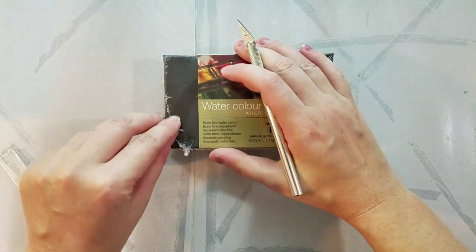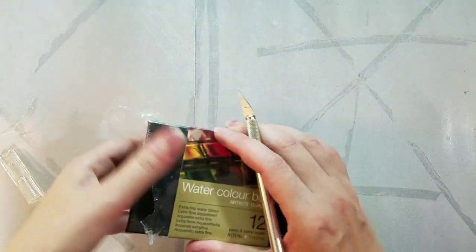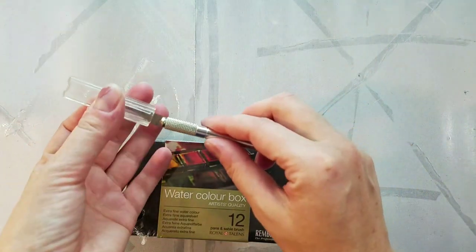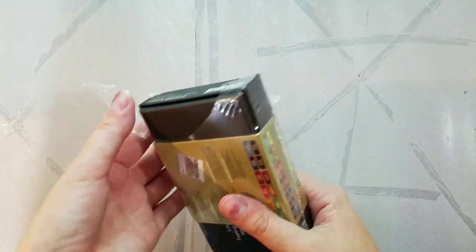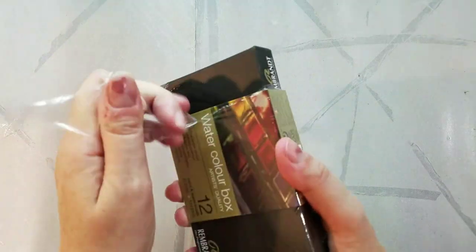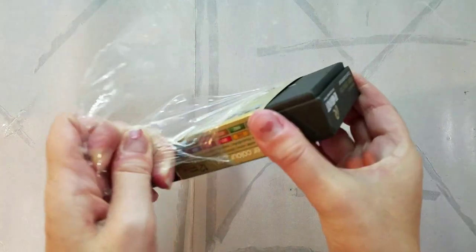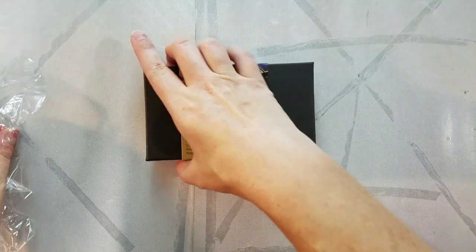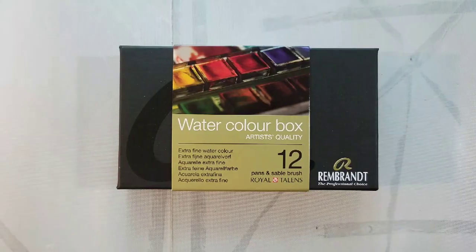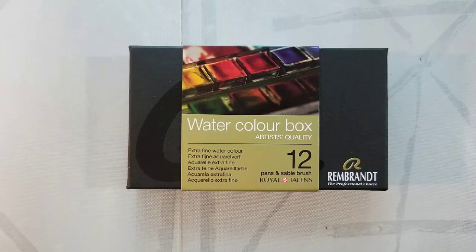I'm really excited to check these out. I've reviewed several Royal Talens products in the past and I've often had mixed feelings about the quality. I've reviewed their student grade Van Gogh and recently reviewed the Van Gogh Dusk line, and I'll link both in the description below. I have high hopes for the Rembrandt line as it's Royal Talens' professional line and I'm looking forward to playing with the best they have to offer.